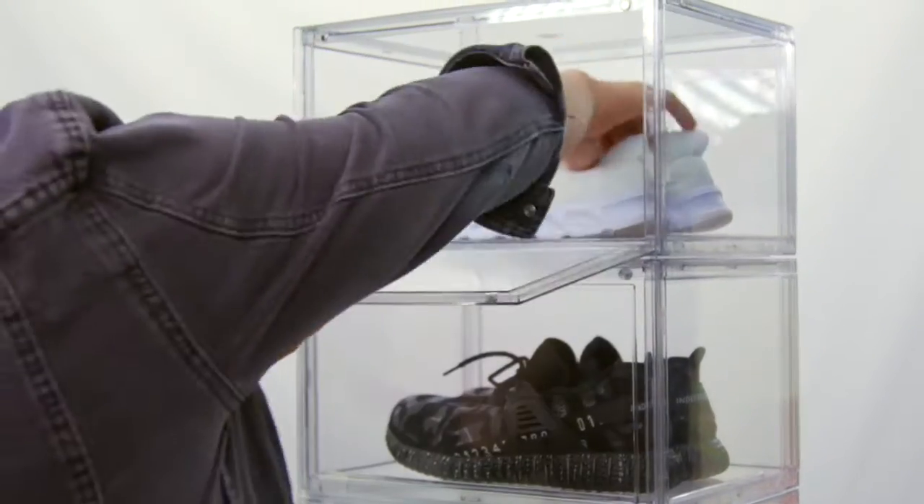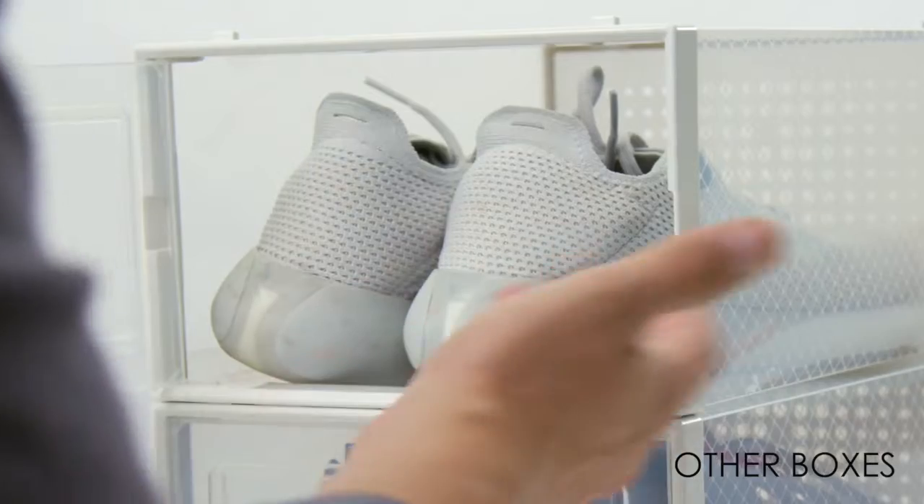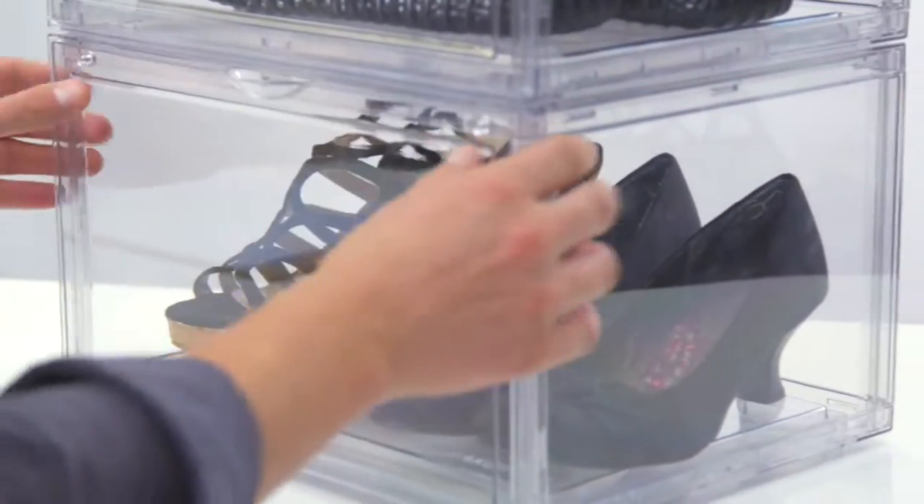Our shoe display cases are designed with side open doors, providing a better display view than drop front shoe boxes. Who wants to see the heel of the shoe? It has a larger storage space — it fits two pairs of ladies high heels. So much easier to put shoes in and out this way.